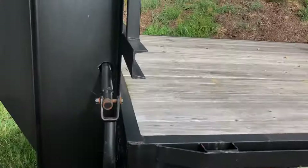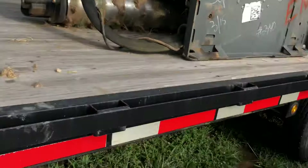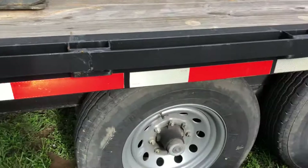Stake pockets and rub rail on this model as well. This model is made entirely out of C-channel — even the cross members are C-channel. There's a mid turn signal light, and two 7k axles on this unit with brakes on both.